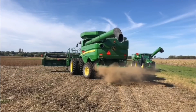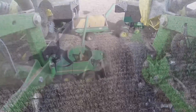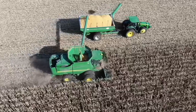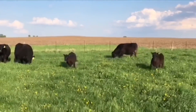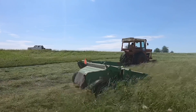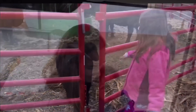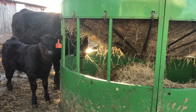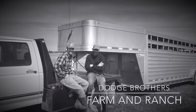Hey there, thanks for turning down my road. If this is your first time here, my name's Carl. My little brother and I both work for local farmers full time, but we both also farm together with our cattle herd and our hay operation. Everybody's involved from the smallest to the biggest. If you don't have the joy of farming yourself, I'd love to help you experience it through this channel. Whatever your background, you found the right place. This is Dodge Brothers Farm and Ranch.